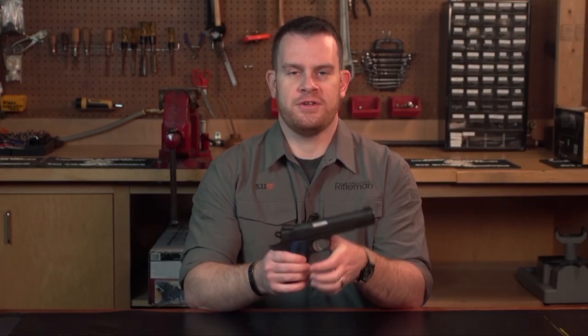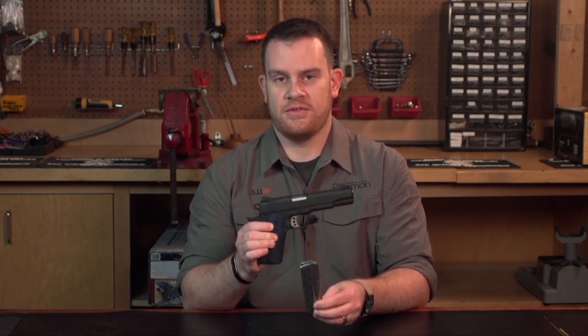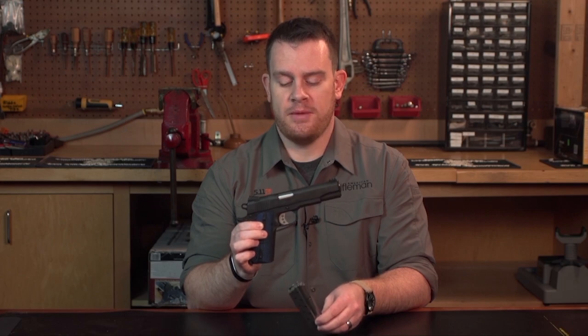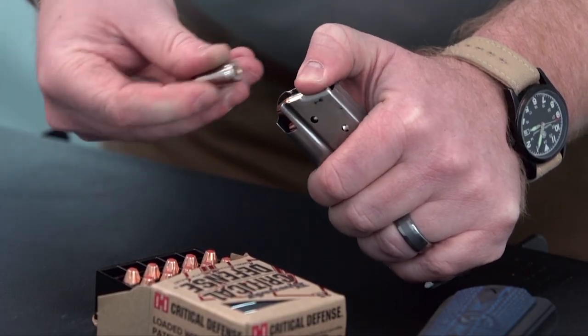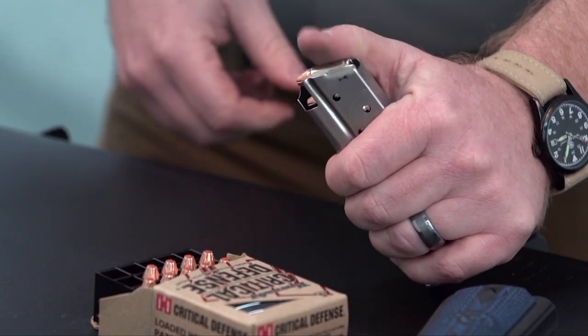The 9mm version feeds from a 9-round detachable box magazine. Since this is a standard government size frame, the magazine had to include integral rails in order to hold and accommodate those 9mm cartridges.